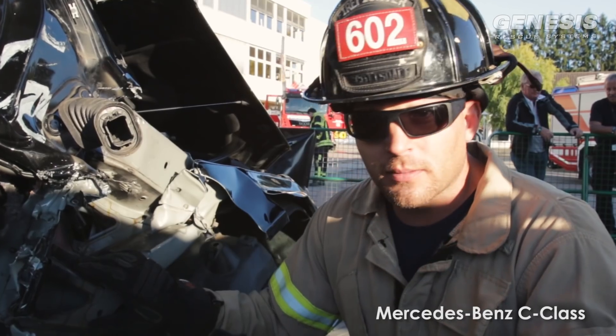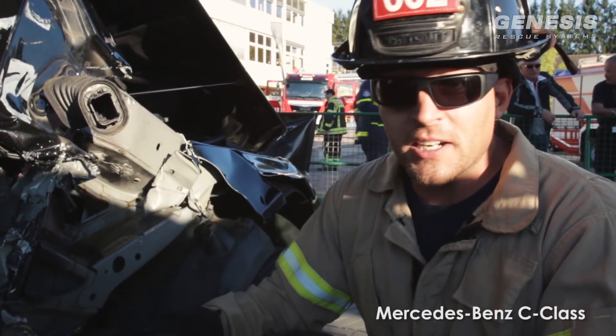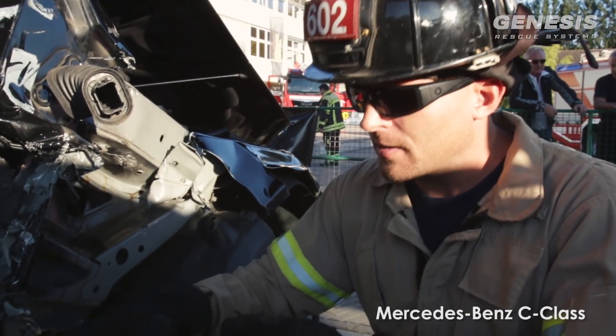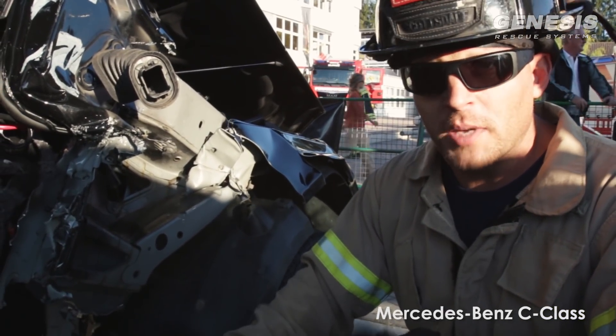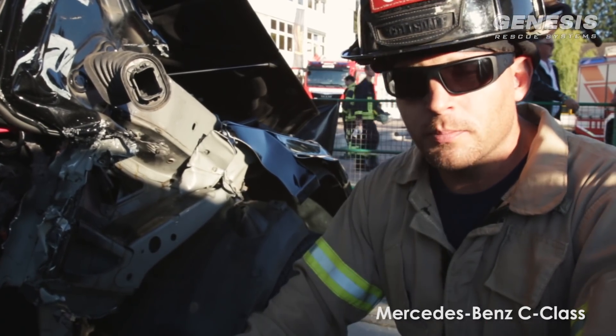With all the different training videos that we do, one of the biggest problems I'm finding on new car technology is the fact that the firewall is inhibiting the proper dash lift. So you have to think about that. I'm hoping you guys enjoyed this video and you learned something, because I sure did today. Remember the cardinal rule: be safe.